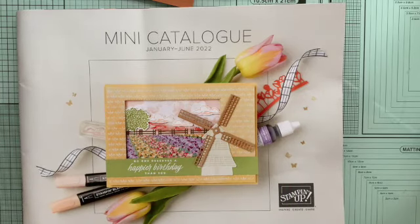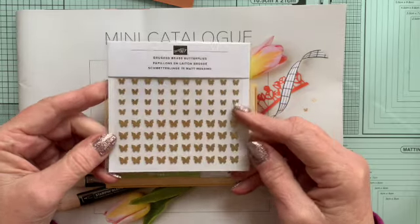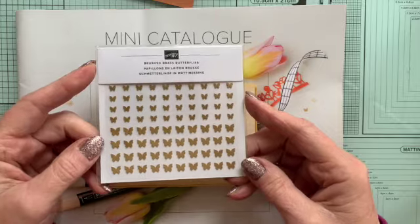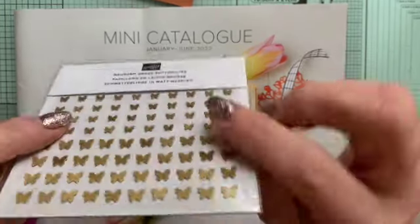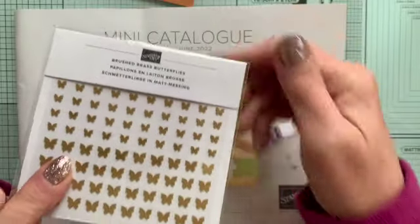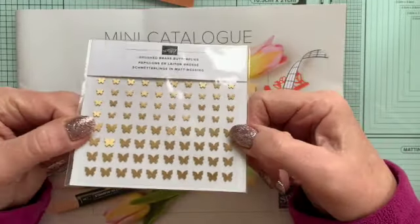A couple more things I can show you as well — there are these little brushed brass butterflies. They're quite small so they'll stick on cards and won't stick out as much as gems, making lovely embellishments for cards. They're beautiful — really gold, just lovely.